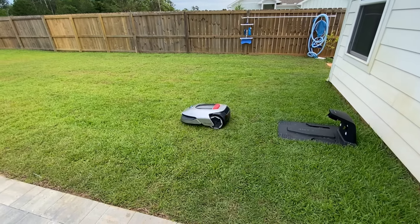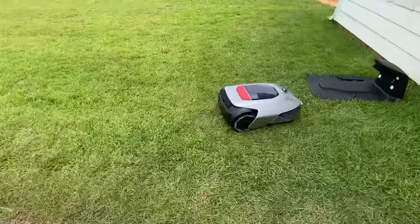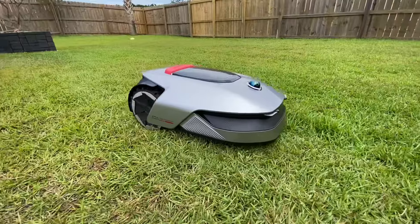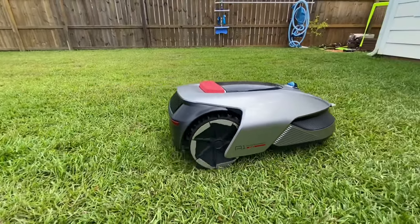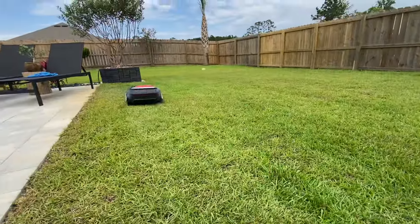It left the charging station on its own, and I was expecting something crazy to happen, like fireworks to go off. But to my surprise, no hiccups, no problems. This thing is smoothly cutting the grass. It's not getting stuck in any holes or divots. And it's doing a great job.